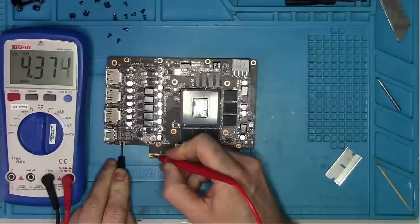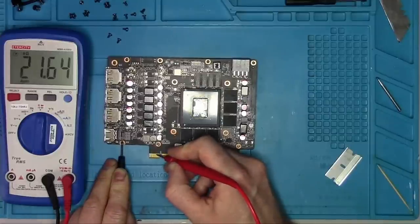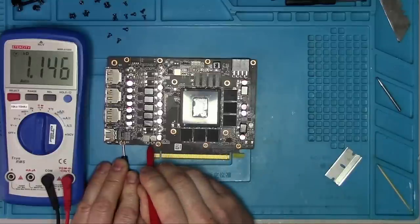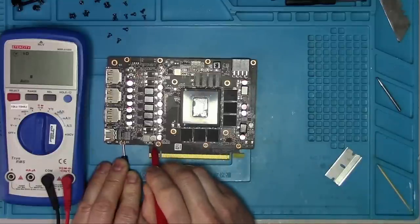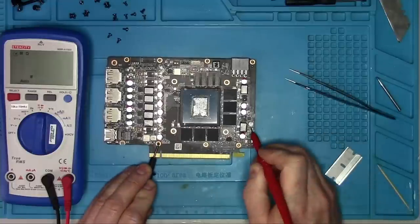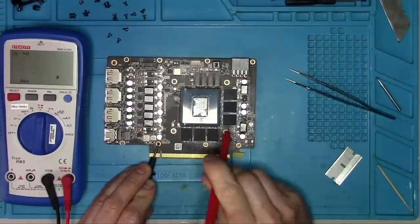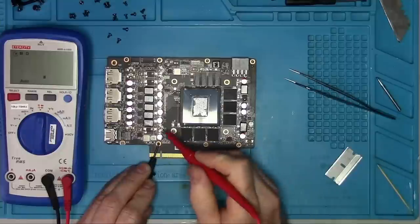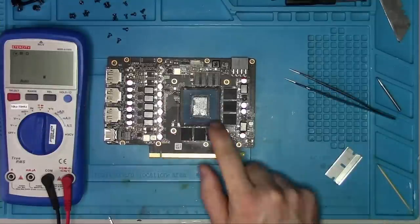12 volt, kilo ohms. 3.3 kilo ohms. 1.8 volt, 1 kilo ohm. This one here is 12 volt, same as before. Pex: 16 ohms. 5 volt coil with 20 plus kilo ohms. And we have two memory phases — both are 40 ohms, which may seem low, but this is Samsung memory, so it's normal.